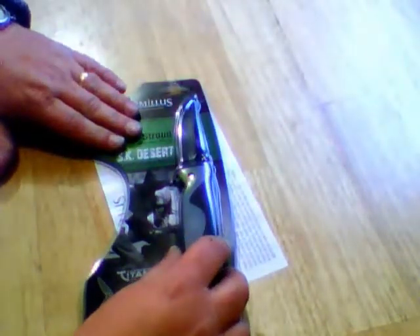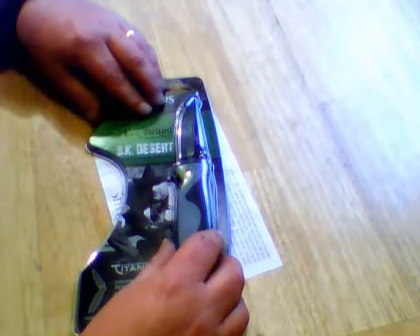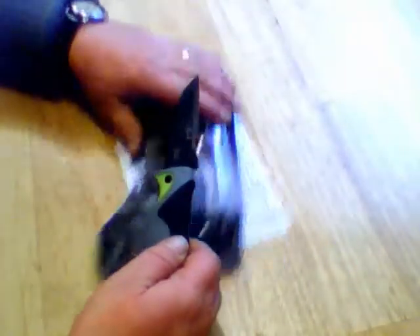I've had it for a couple days, but I just want to show you the package. It does say Les Stroud SK Desert with fire starter and belt clip. Here it is.